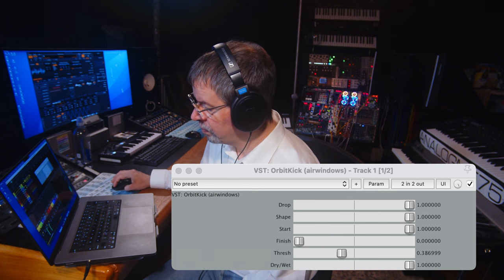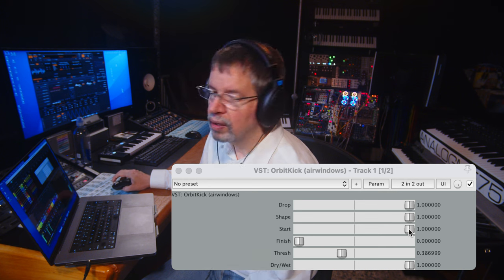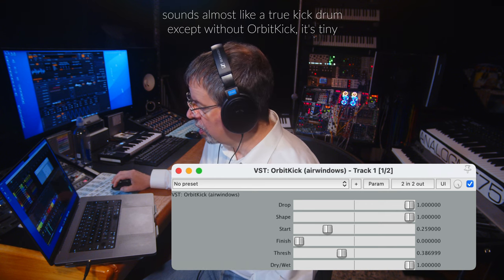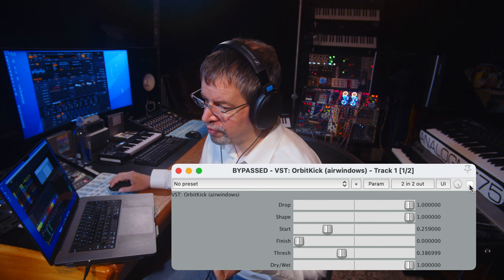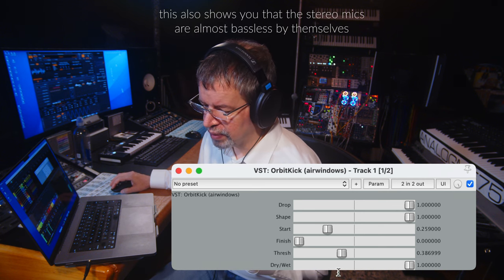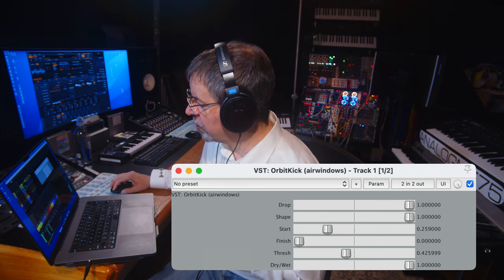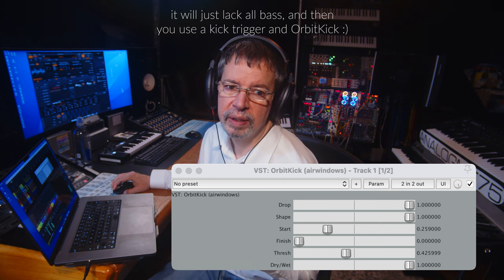Or if we lower Start, we get a nice punchy kick drum attack. And remember, our raw basic sound is coming straight off of a piezo trigger on the drum head. This could be sort of like a Yamaha sub kick in a box, but without necessarily actually having drums. Because you can hear that we can do this — you know, with another kind of drum.